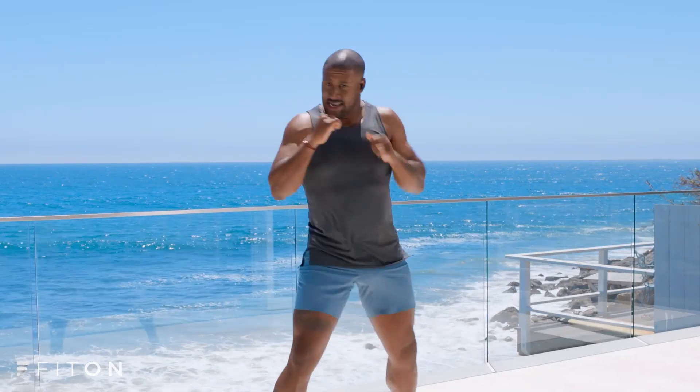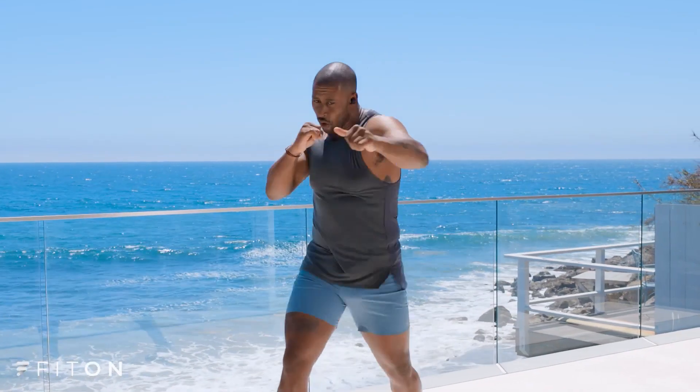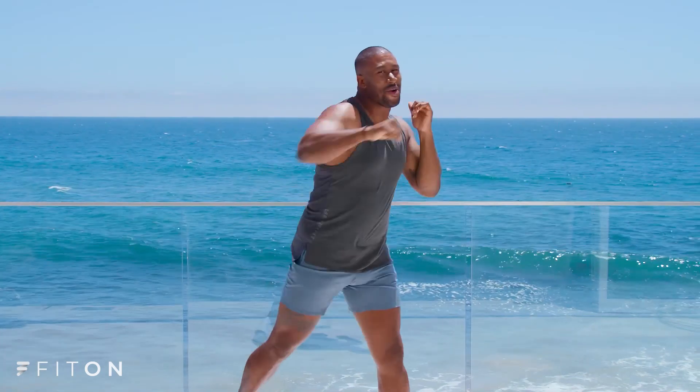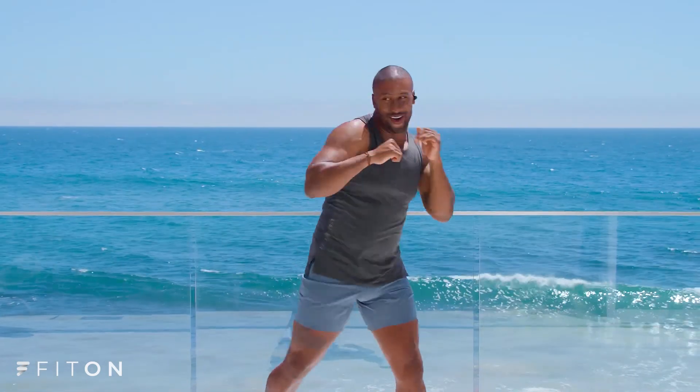Eight, seven, six, five, four, three, two — right, left, right, left. We're just getting started. Let's go.